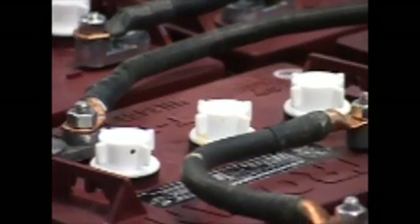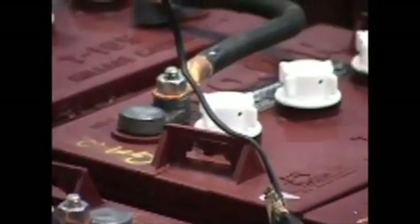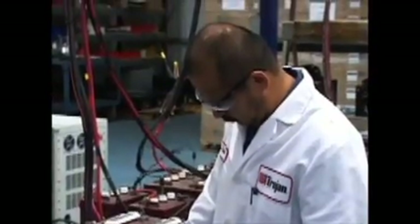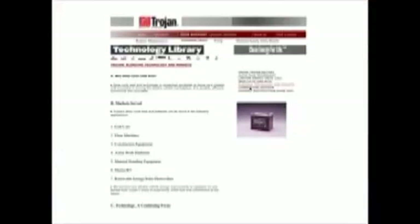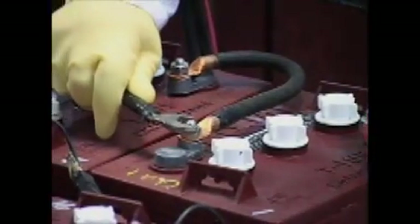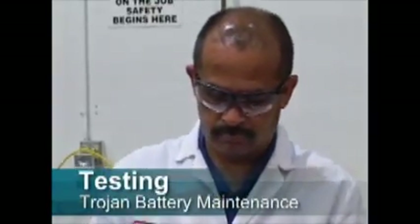Battery cables and their connections should be intact. Broken or frayed cables can be extremely hazardous and should be replaced. Make sure all wiring connections to terminals are set to the correct specifications, which can be found on our website at www.trojanbattery.com and in your maintenance brochure. Do not over-tighten nuts on terminals, as this can result in post breakage, post meltdown, or fire.